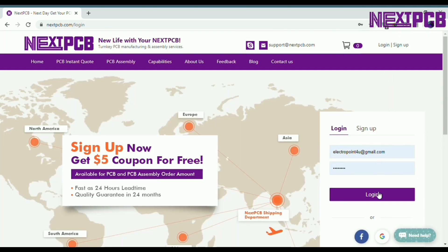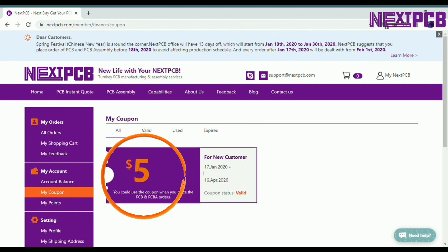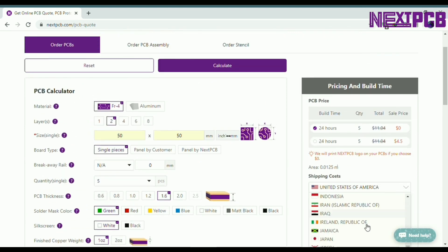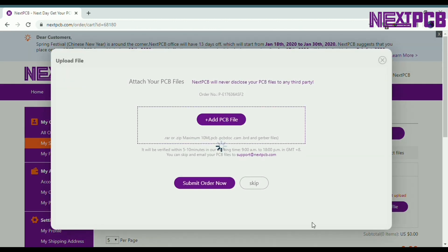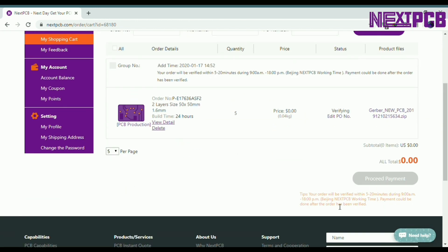First, log in to your account — create a new one if you don't have any. Click the link in the description to get a $5 coupon. Then open the PCB Instant Quote page. There, give your PCB dimensions and select 5 quantities. Leave all the other parameters as they are, and as you can see, you can get your first PCBs for $0. Select your country and desired shipping method and click on the add to cart button. Then you need to upload your gerber files and wait for some time to process the order. When it's done, you can place the order.